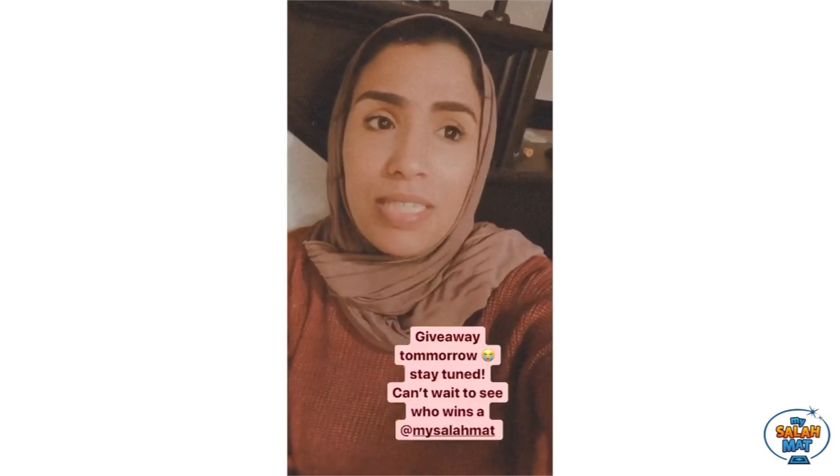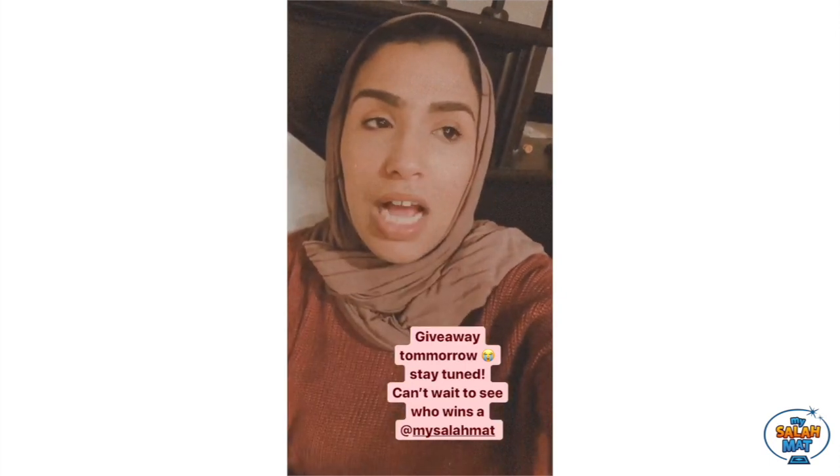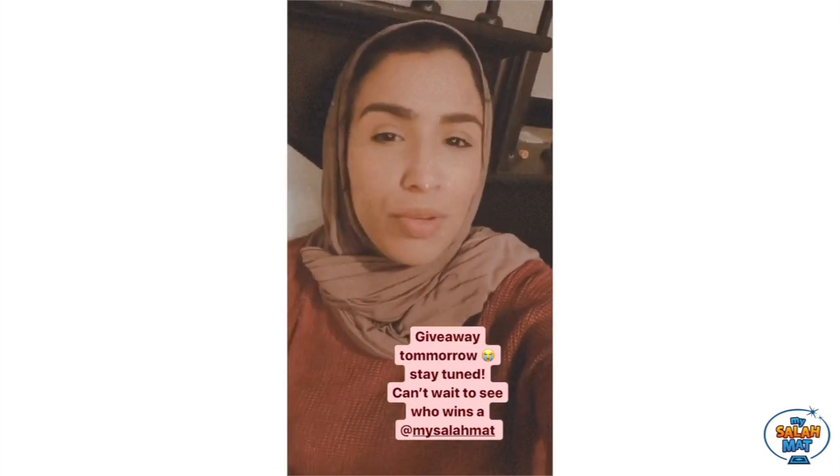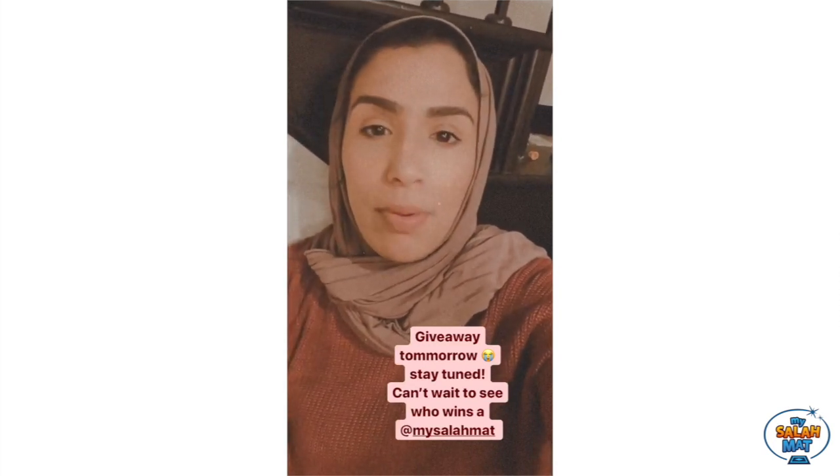I'm actually really excited because tomorrow I'm doing a huge giveaway with them. They are going to give one of you guys a Salamat, which I'm so happy about. They're going to personally ship it out to you guys. And I'm just excited for the winner because a lot of you guys really loved when I posted about this.